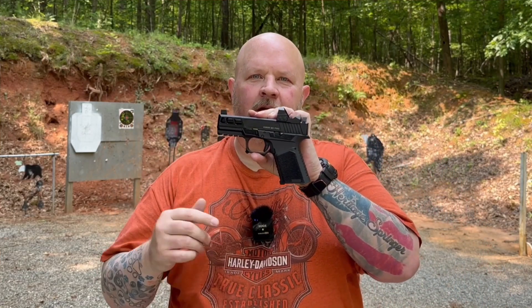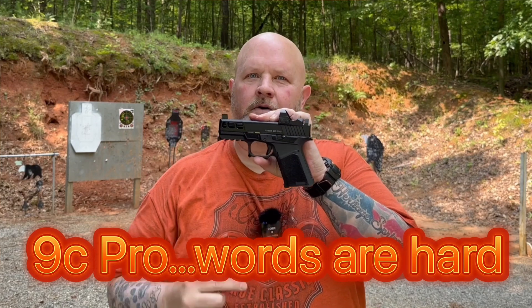Hey guys, welcome back to the range. Today I'm out here because I have the Anderson Manufacturing Kyger 9C Pro out here for testing.